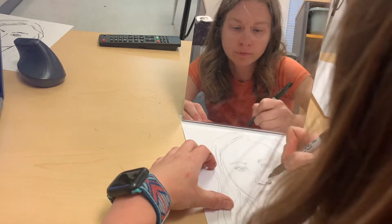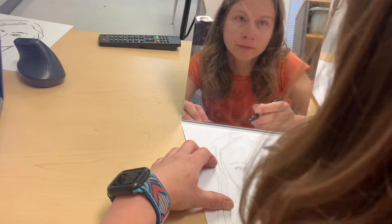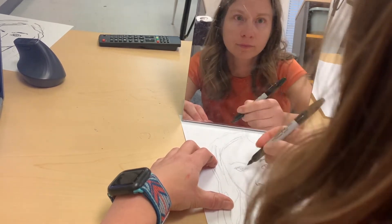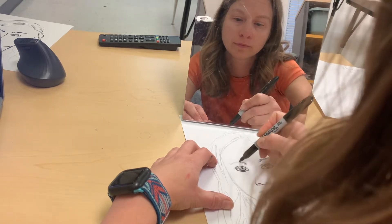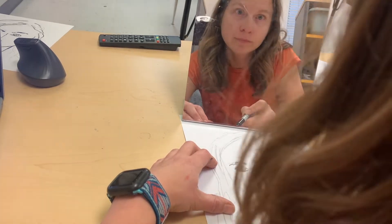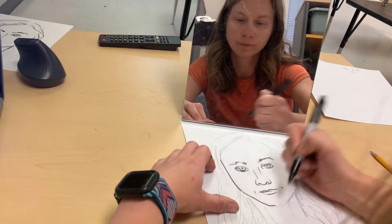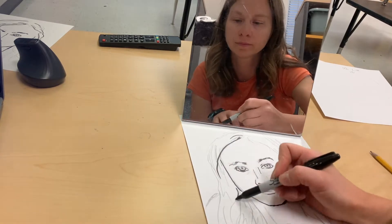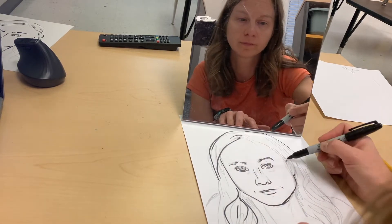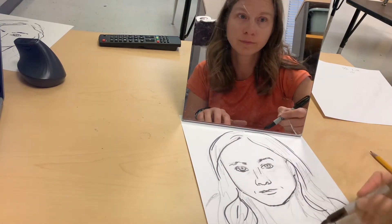I've grabbed a Sharpie marker and I'm outlining what I already drew, but if you look you'll notice that I am still looking at the mirror. The reason for this is because I can find and correct little mistakes that I've made in the process of outlining. Sometimes I'll still make a mistake in doing this and that's okay. The reason we're using the Sharpie marker is so that the paint won't cover up all the work you did.